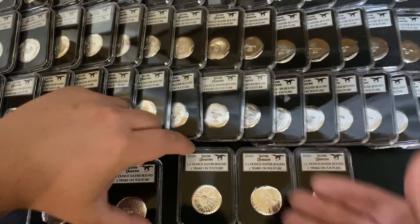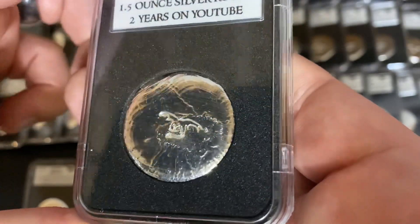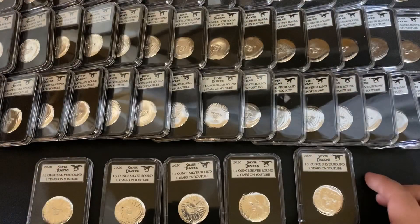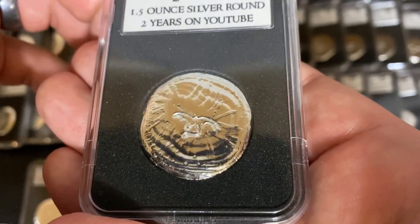All of those are going to be going up for auction on Wednesday. Here is number three — very, very nice. There's number four, another great looking one. Every single one is unique — that's one of the things I love about poured silver, every single piece is unique. And here is number five. I'll just show you the first five there.